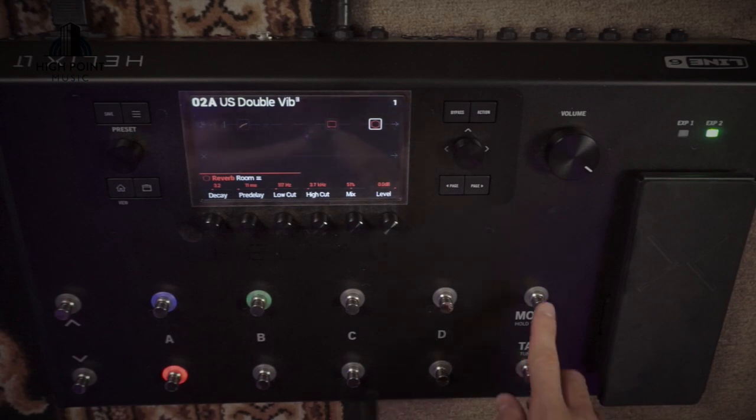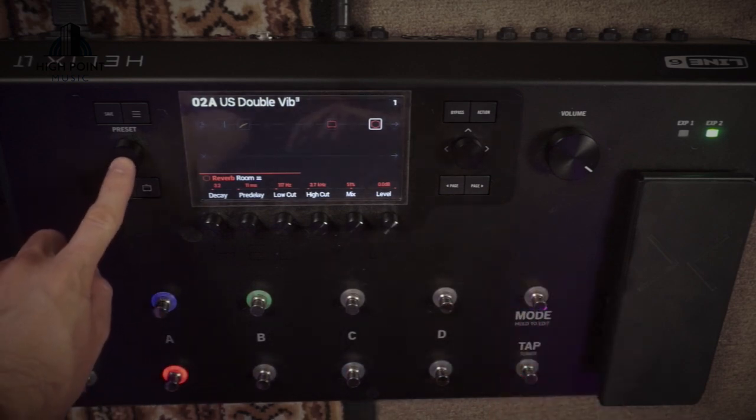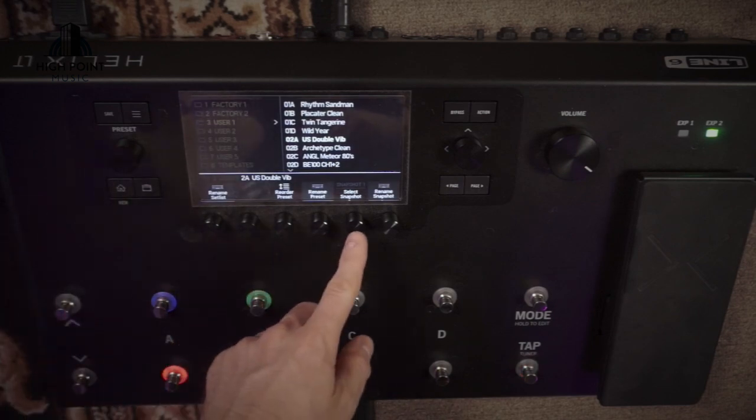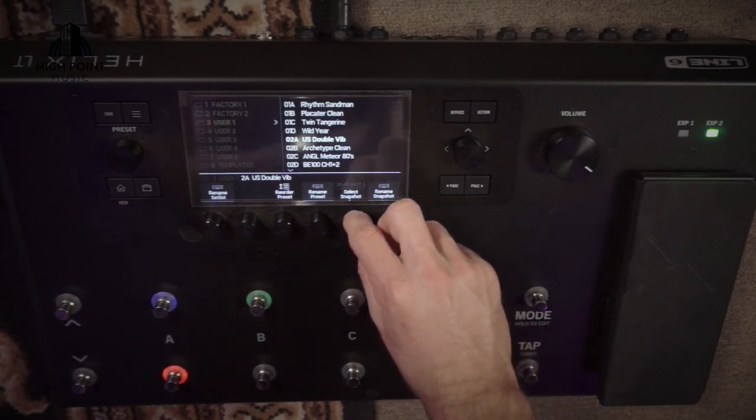The first step is to make sure the unit is in snapshot mode. We use the mode button over here to enter and exit snapshot mode. Then once we've done that we're going to come over and push the preset button here. Then we're going to come down to the fifth knob here and select the snapshot that we want to copy and paste.